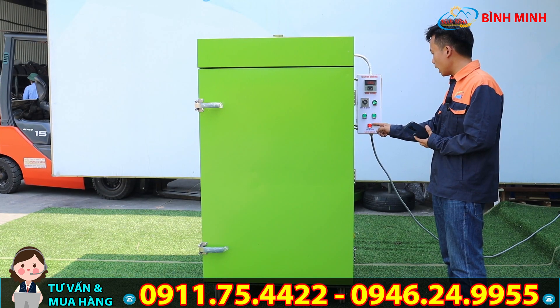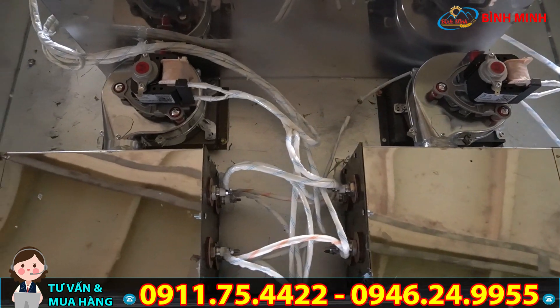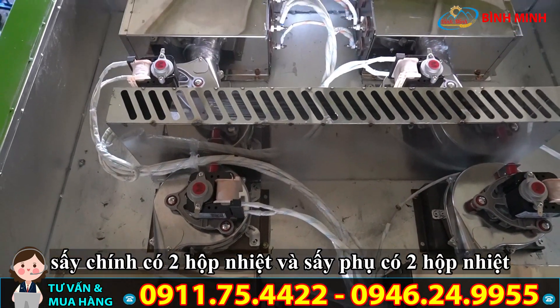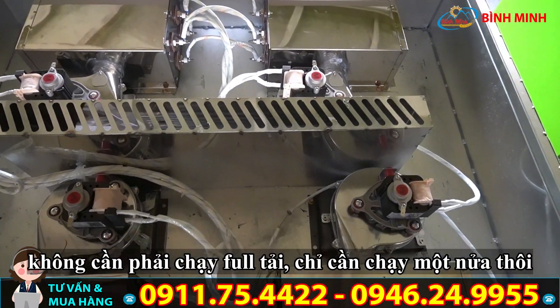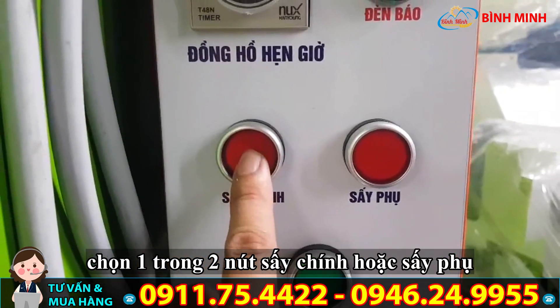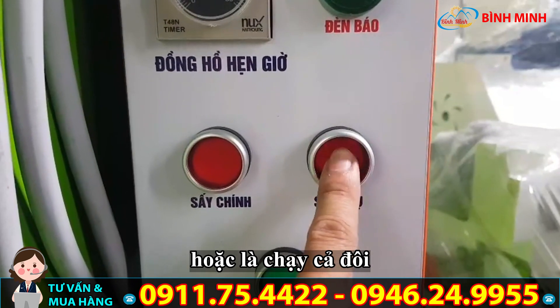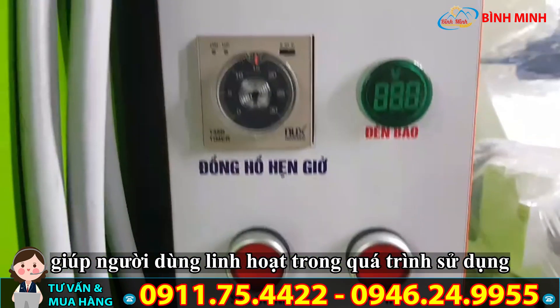Chúng ta có thể sử dụng cả bốn hộp nhiệt: sấy chính có hai hộp nhiệt và sấy phụ có hai hộp nhiệt. Nhiều khi chúng ta không cần chạy full tải, chỉ cần chạy một nửa bằng cách chọn một trong hai nút, hoặc chạy cả đôi. Điều này giúp quý vị linh hoạt trong quá trình sử dụng.